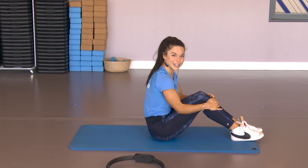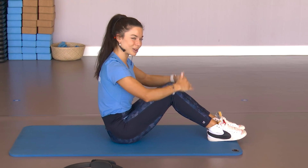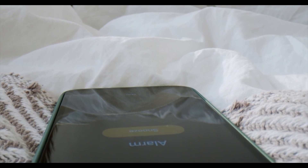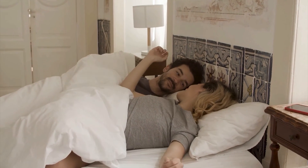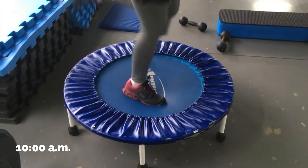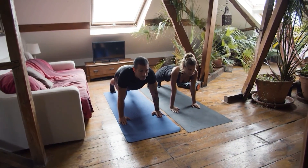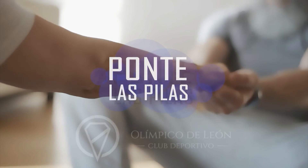Muy bien chicos, pues listo por hoy. Hemos trabajado brazos, piernas, abdomen y glúteo, un completito en un momento. Así que nada, aquí os espero el próximo día. ¡Gracias!